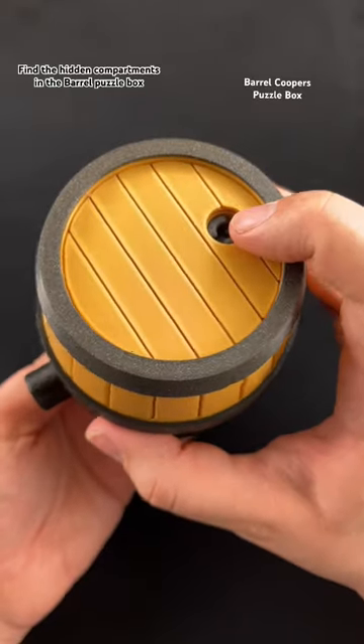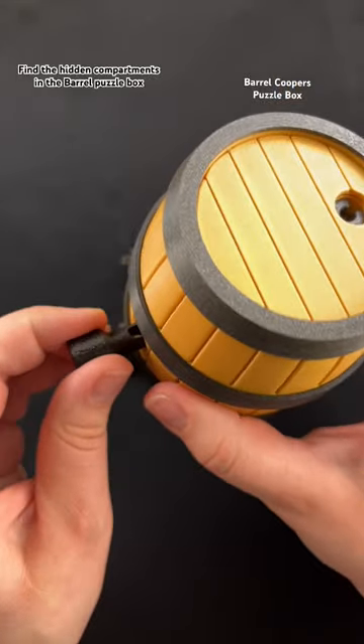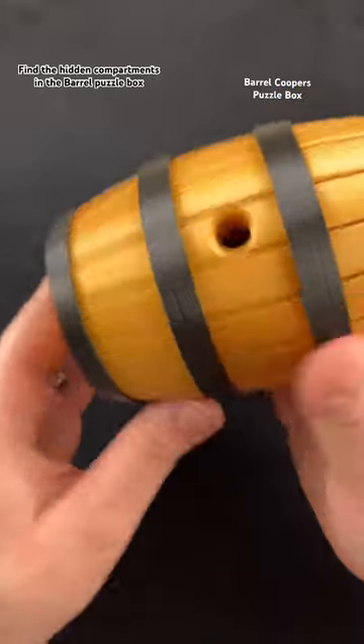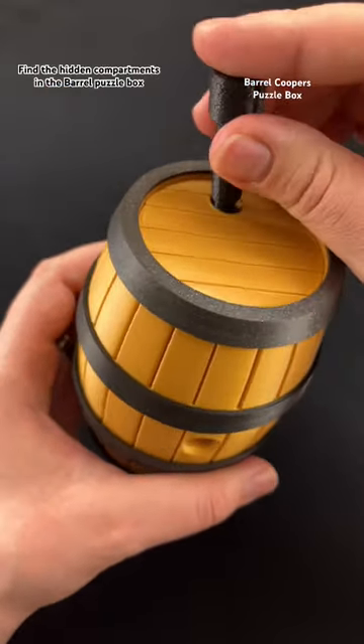Hold the barrel with the hole to the top of the puzzle and give it a bang. Doing that releases a metal pin that was inside, locking it into place. You can see this was the screwdriver piece we were looking for.